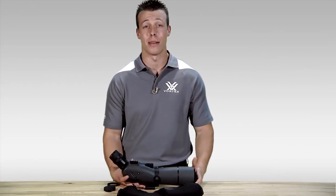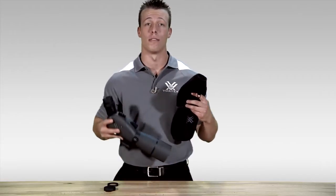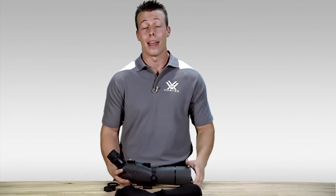Hey, I'm Jimmy over at Vortex Optics and I'm here today to teach you how to properly install our black fitted case onto our Viper spotting scope. Installation on the Razer HD spotting scope is very similar. Some of you might already know how this is done, and that's great — others might have questions, and that's why we're here. So let's get to it.